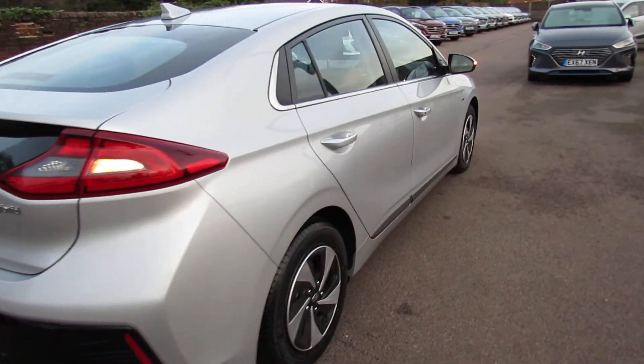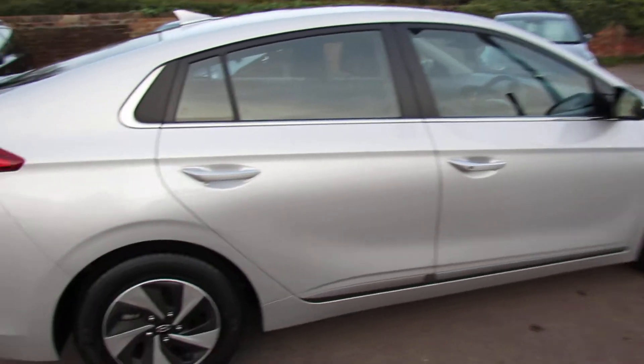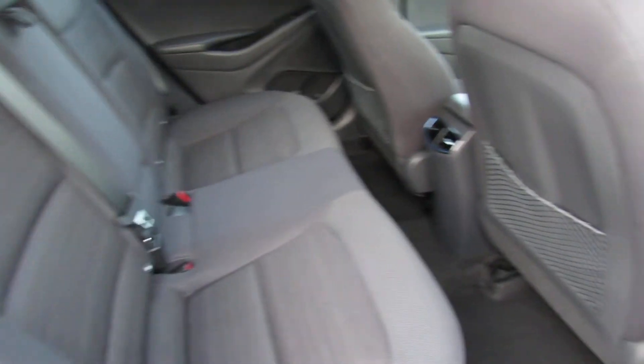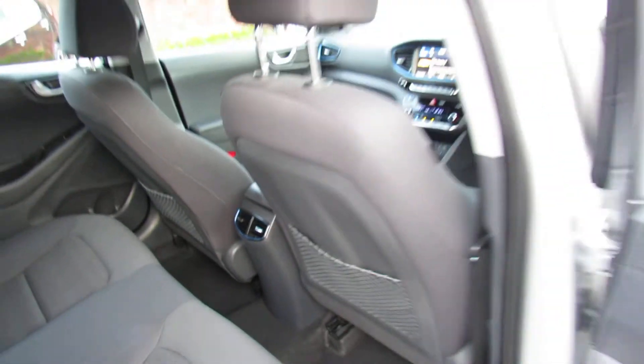Now let's take you around this side and as you can see it's been really nicely kept — no marks on her at all. Let's go on the inside. We've got a nice three-seater in the back there with three proper seat belts, and you've also got ducted air conditioning and ventilation to the rear of the car.